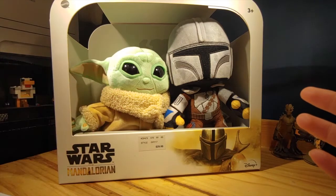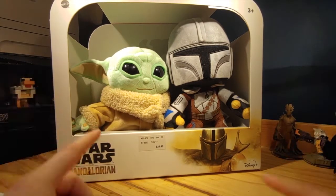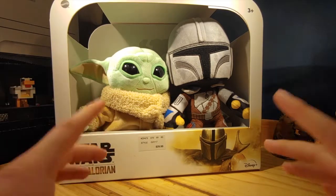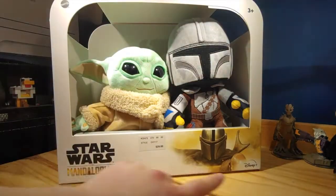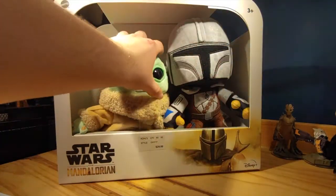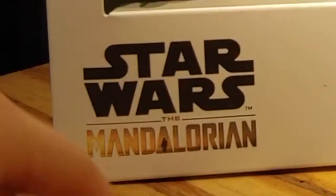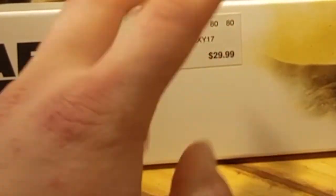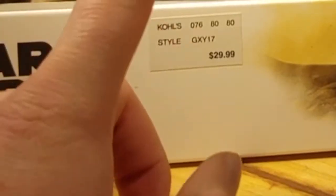We all already know what the characters are, and we already know that these are plushes. I don't know that much about this. All I know is that it was made by Mattel, and so far I've seen it at Kohl's, so I'm pretty sure it's a Kohl's exclusive — not sure about that. Taking a look at the packaging here, we have this little hole where you can grab the plushes and feel them. The price point is $30, which I believe works here, but I gotta see.